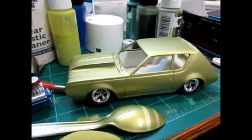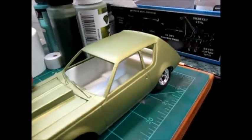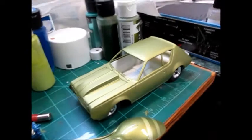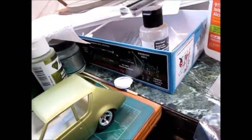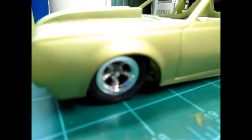Hey, what's going on out there car modelers and string addicts and fart goblins. Got a little work done on the gremlin. I don't have my wheel backs yet — I was expecting them today but they didn't show up.